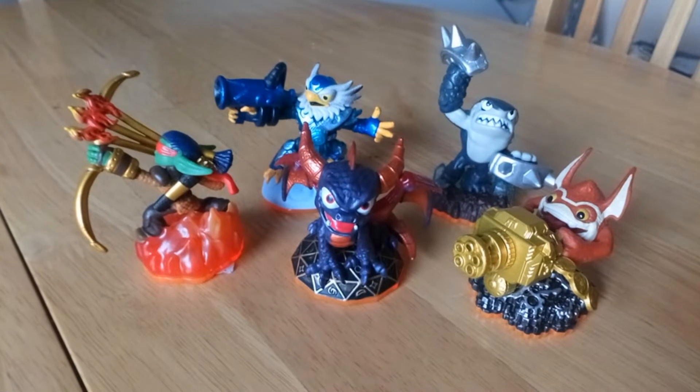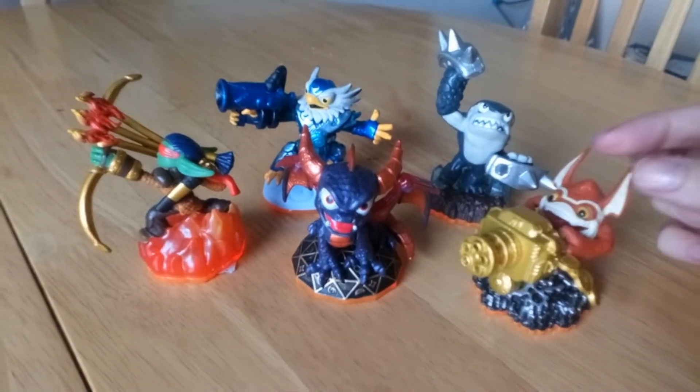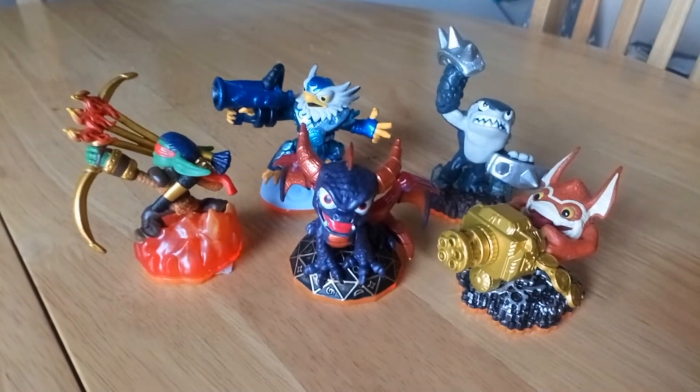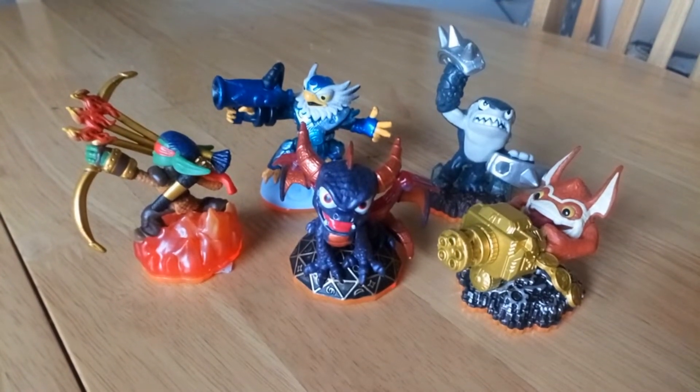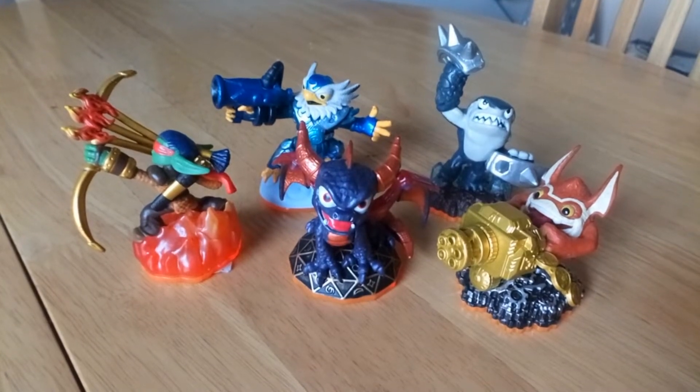We've only got a couple more to get. I've got all the actual Giants, just need a couple more of these little guys, and we've got them all. I'm not bothered about completing the full set of the first game.